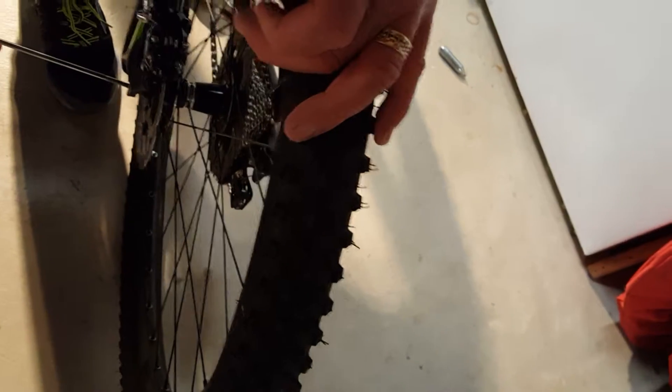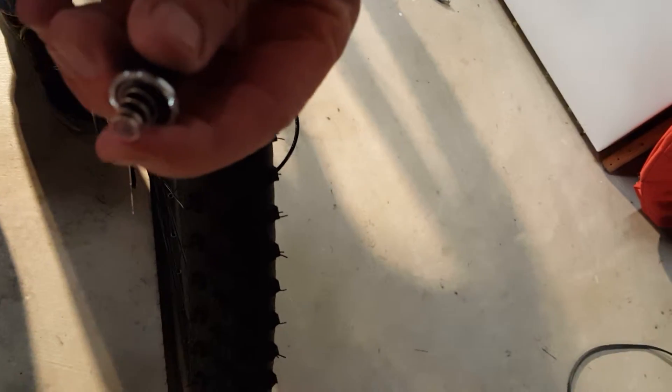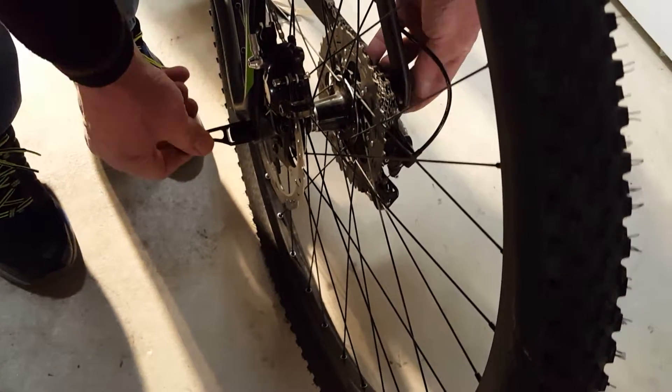I didn't put the skewer in there yet, so I've got it mounted up into the dropouts. The lever will be in either the wheel box or the bike box. You put the lever side on the brake side and feed it through the axle. Keep in mind there are little springs on each side, and the little end of the spring faces the wheel. Put it through the axle just like so — you'll see it come out the other side — and you basically just thread it on, keep threading until it gets tight enough, then tighten it up. Done.